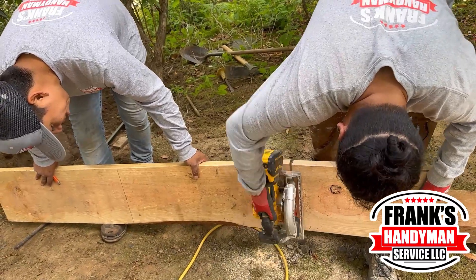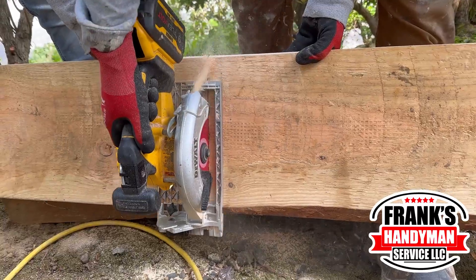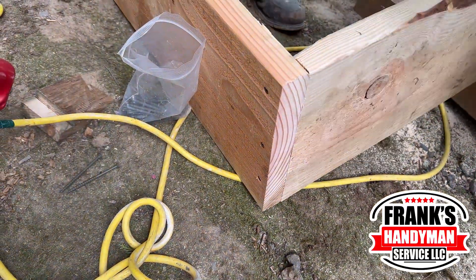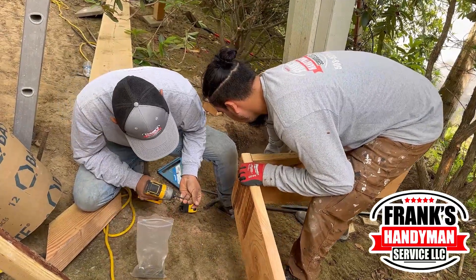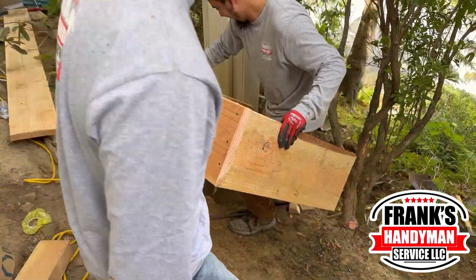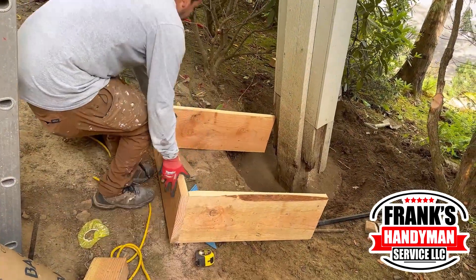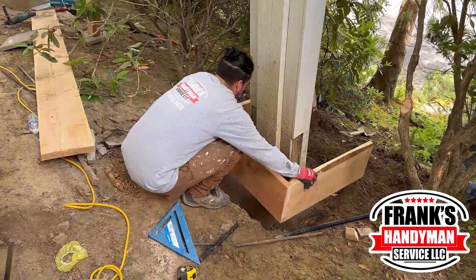We checked that everything is going well — we have a concrete base below this, so that's why we want to get in there and start working. Right here we start making the framing that will go around this pole and will contain all the concrete. You can see the guys here cutting wood, getting everything screwed, and we're gonna place the frame over there to check if it works.